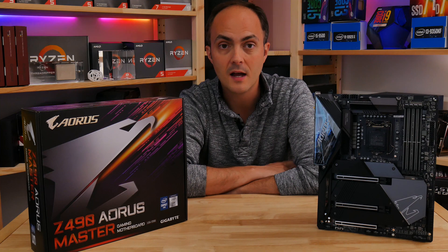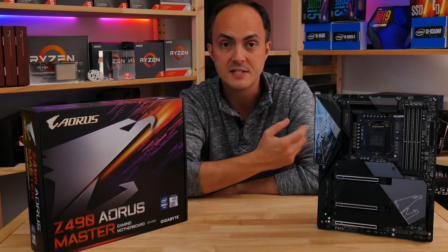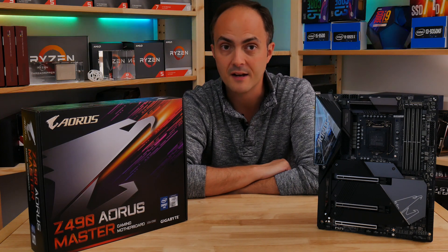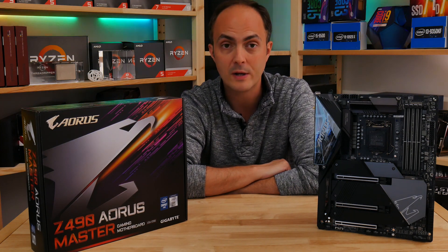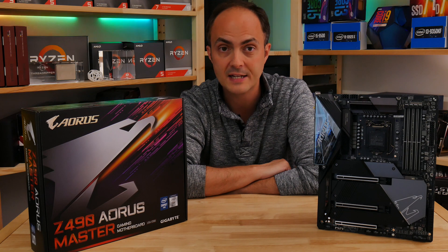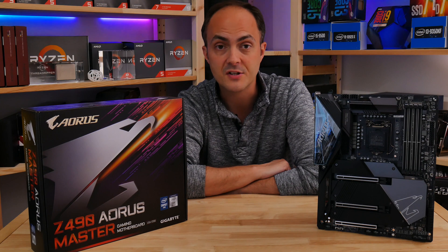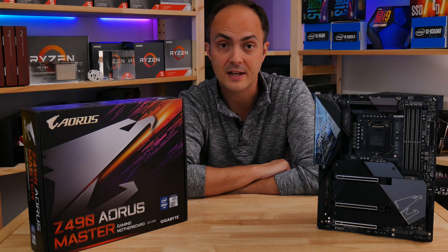Overall, it's only half the story really what we're seeing here, but this is a stunningly well-featured motherboard that betters some of the competition in a number of areas, and I can't wait to strap a Core i9-10900K to it to see how it performs. Make sure you subscribe to my channel so you get notified as soon as that review goes live, and thanks for watching.